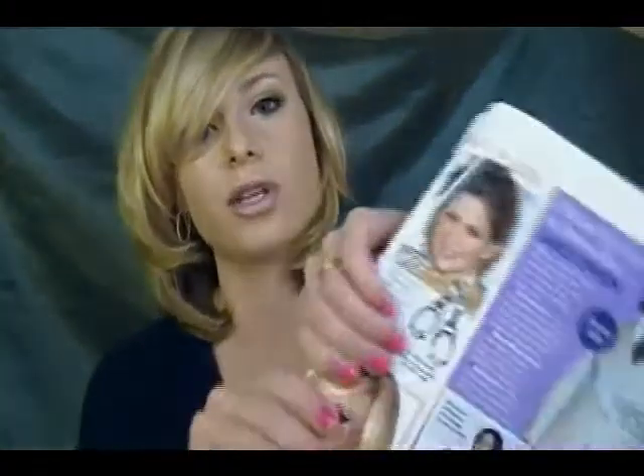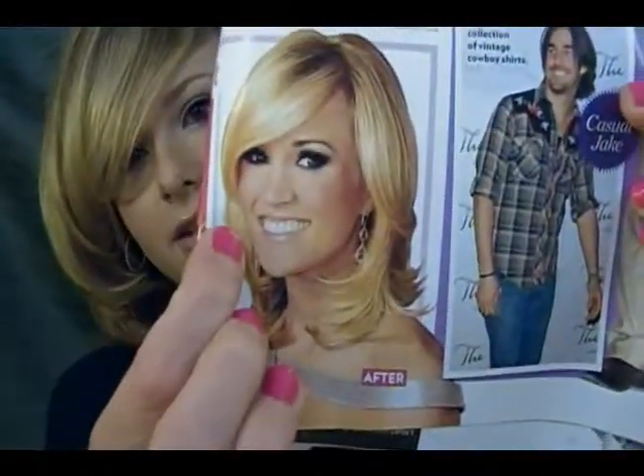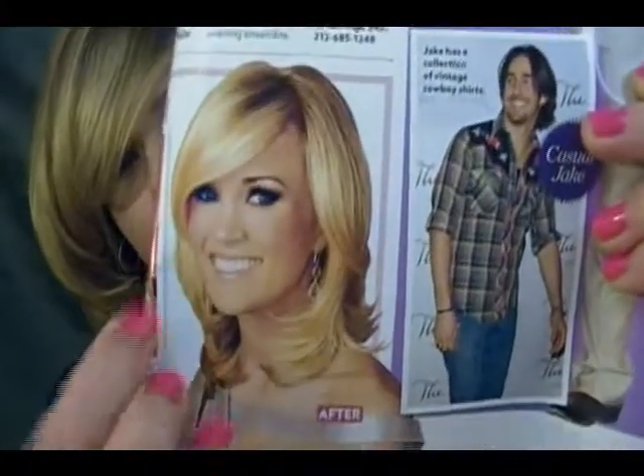Her old hairstyle would be the longer one with the bangs and really curly. And then here's her new hairstyle which is really kind of sleek, straight, and classy. So I really liked this one, so hopefully you can see it.